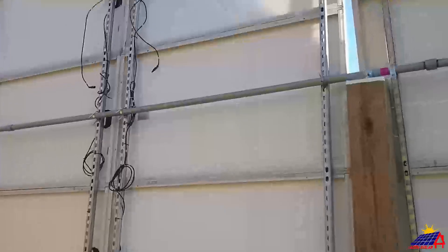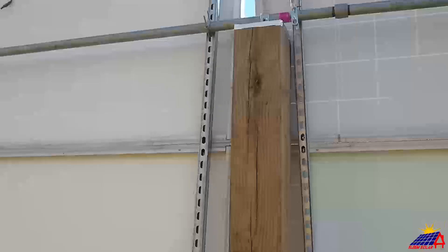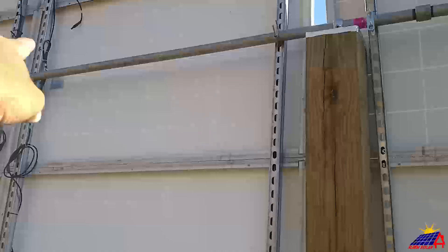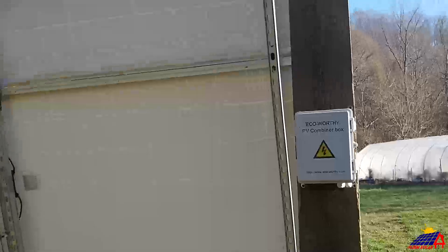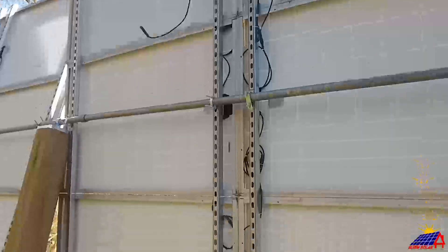These are all wired together, so this six-panel array is just one huge panel. As you can see, these are all zipped up. We'll bring the connection down on the rail — the unistrut — bring it over and terminate it into this combiner box. Same thing with that one, and we'll ground out the panel.